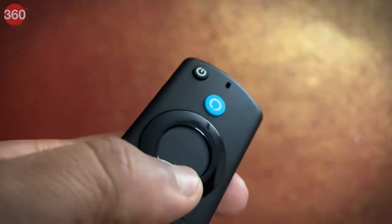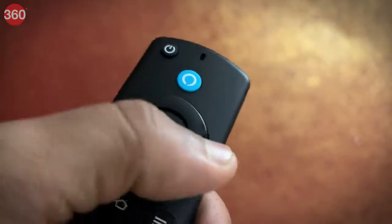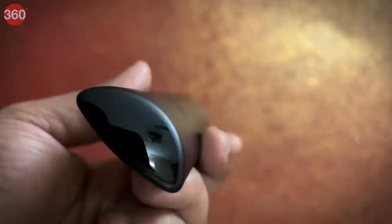Just press and ask Alexa to find, launch and control content. This is usable with two AAA batteries.